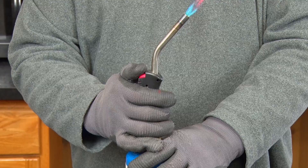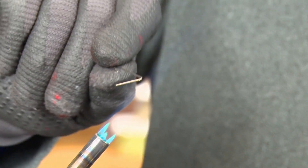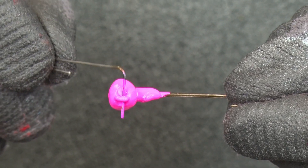Another trick I like to use involves a heat gun. What I'm going to do is take a bottom bouncer wire form, or spinnerbait wire form, or something along those lines, and I'm just going to heat up this wire form. That allows me to punch through and clean out that jig eye.